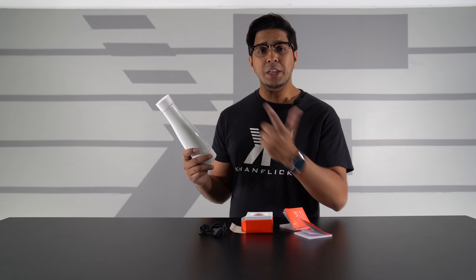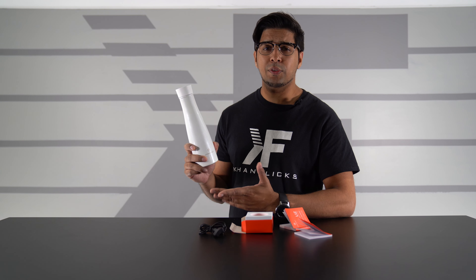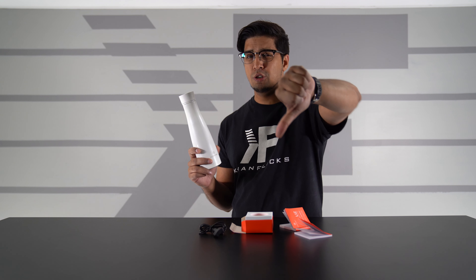Thank you once again for watching. If you enjoyed this video be sure to give it a thumbs up; if you didn't, hit that thumbs down button twice. We'll see you guys next time. Take care now, bye bye.